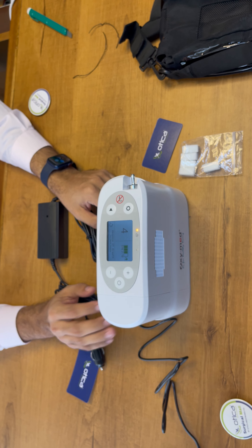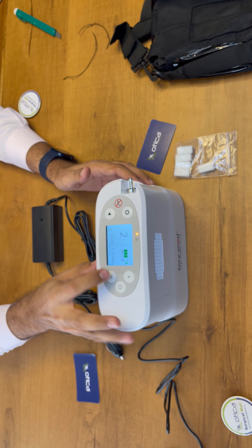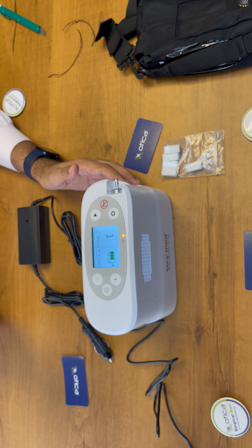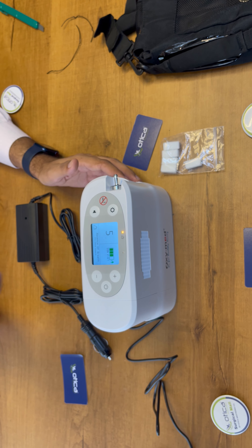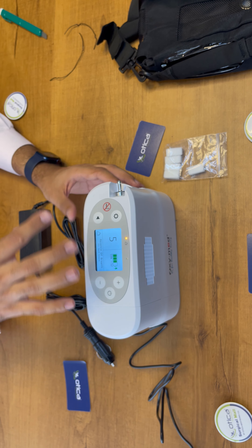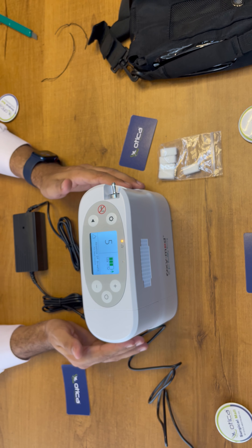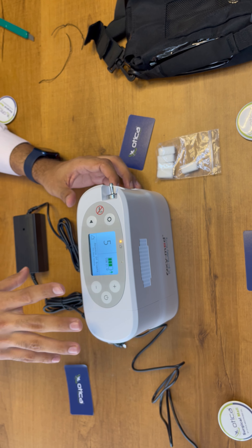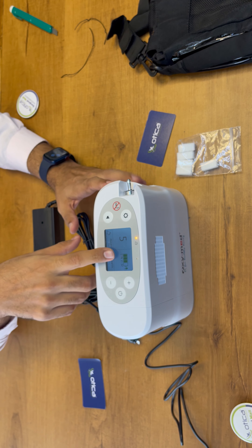Regarding battery life: when using the device at 1 liter per minute, the machine will give a battery backup of 4 hours. When you increase the flow rate — we have practically cross-verified it — at 5 liters per minute, the machine gives a battery backup of 2 hours. Battery conditions also depend on surrounding factors such as oxygen level in the room, humidity, air temperature, and various other parameters, but on average the machine gives 2 hours at 5 liters per minute.